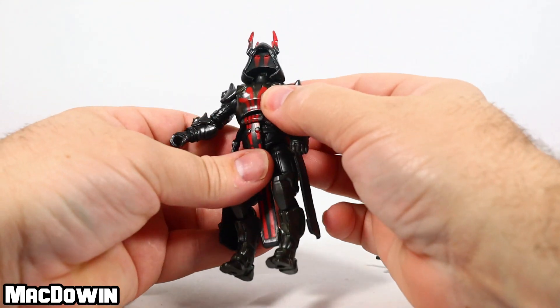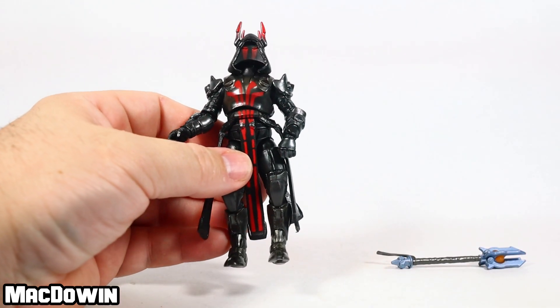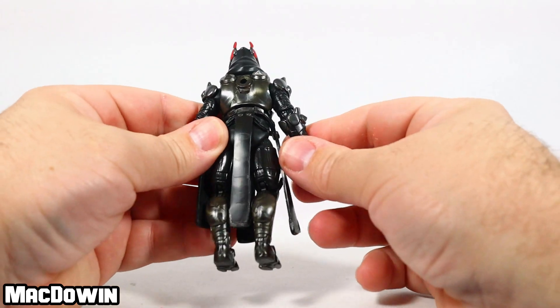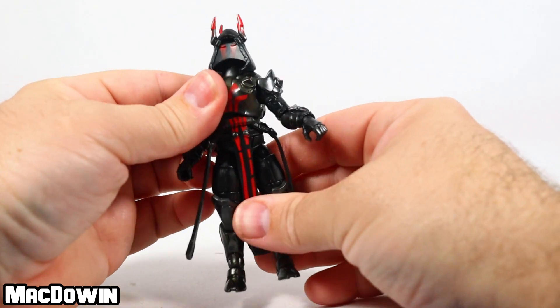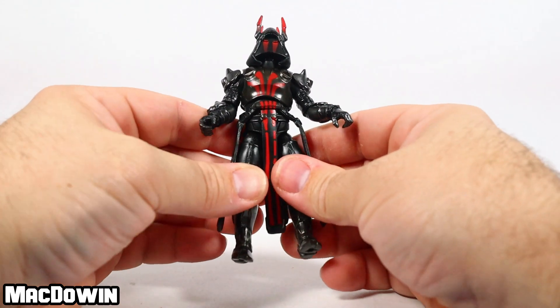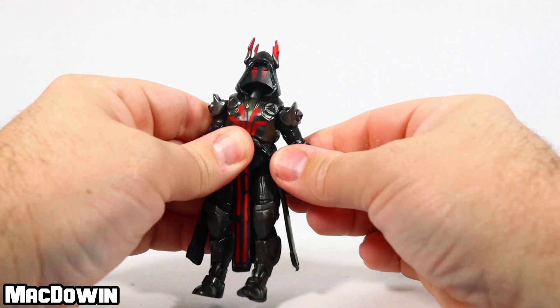He's got some hindrance in the feet buckles going forward — that's probably about as far forward as you're going to get this figure to lean. But again, I like the colors; I think this is pretty good. There's really nothing new here except the paint job, but I think that's a pretty good paint job.